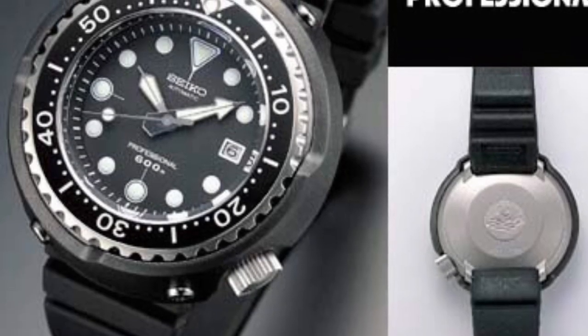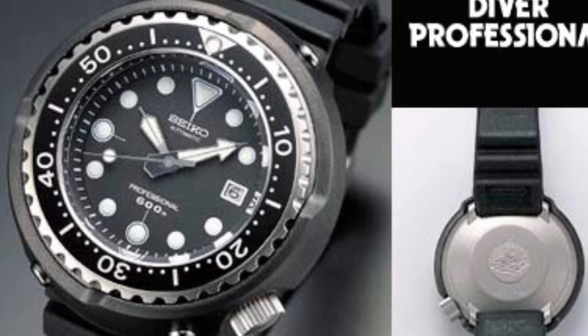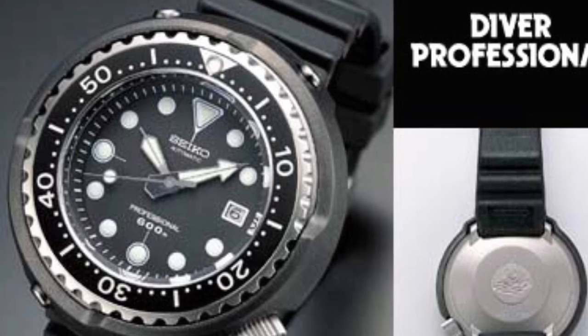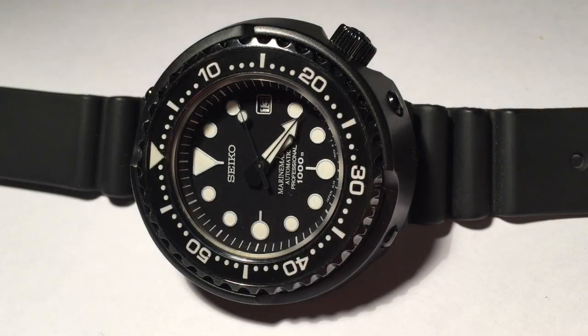Seiko re-released a modern version of the 6159 in the year 2000. The model number is SBDX-005 and only a thousand were made. This takes us to the current version of the automatic tuna can, the SBDX-001, which was first released back in 2009.